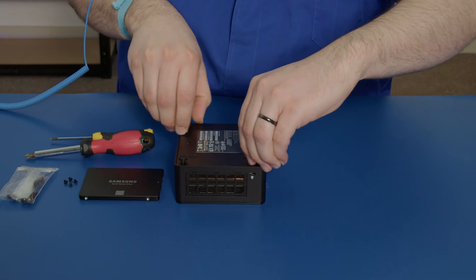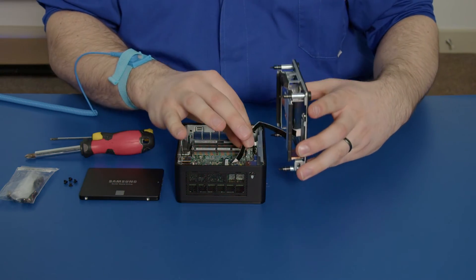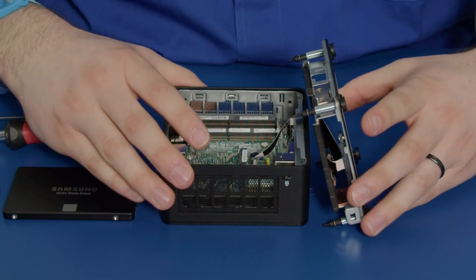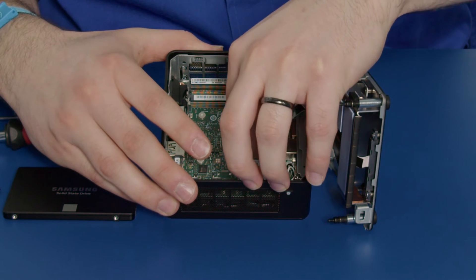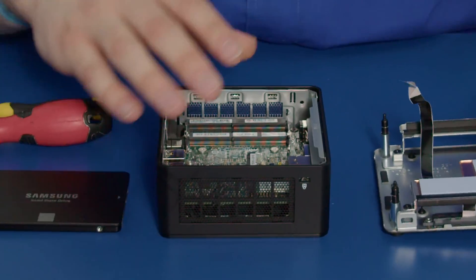We want to detach the SATA cable here by lifting up the little clip, carefully like that, and just pulling the cable out, just like that.